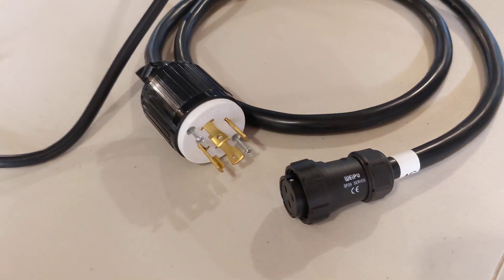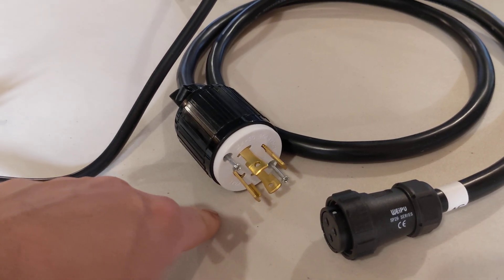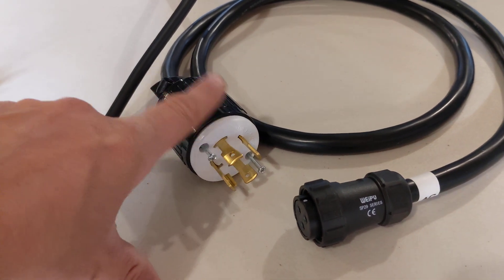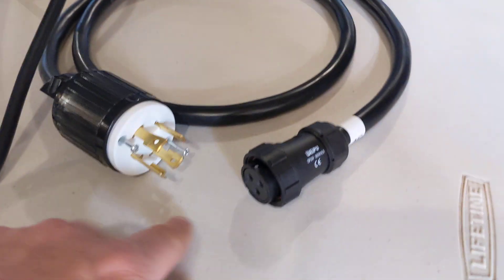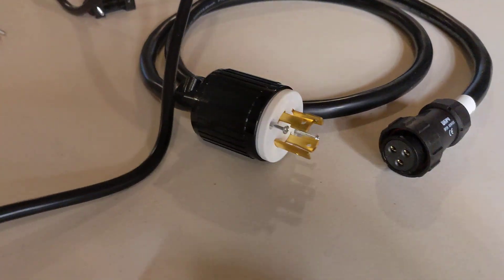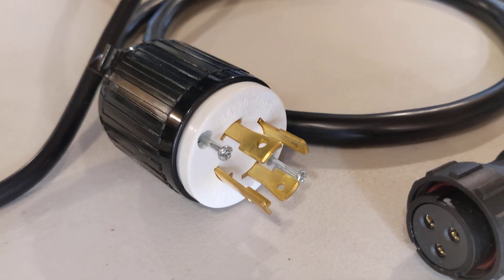This 30 amp has an L14 plug on here, which is pretty typical on most 240 volt generators as an option for output. That's probably why they put that on here, but you'll notice there are four prongs on here yet there are only three pins, which actually matches your 15 amp as well. So we can pretty much safely assume that one of these prongs is not used on this adapter.